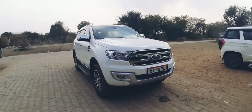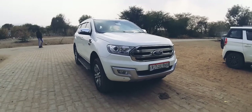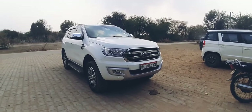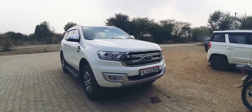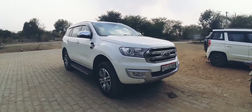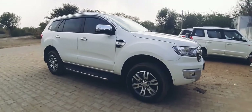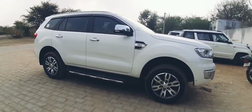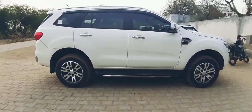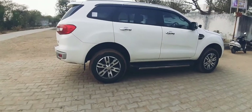Hello guys, welcome to another video. The car I have for you today is the Ford Endeavor, the top-of-the-line 3.2 liter version. In terms of overall look, the car is really great — it has that macho as well as that rugged feel. The overall feel when you are sitting inside the car is great, and it is a proper SUV also capable of off-roading.